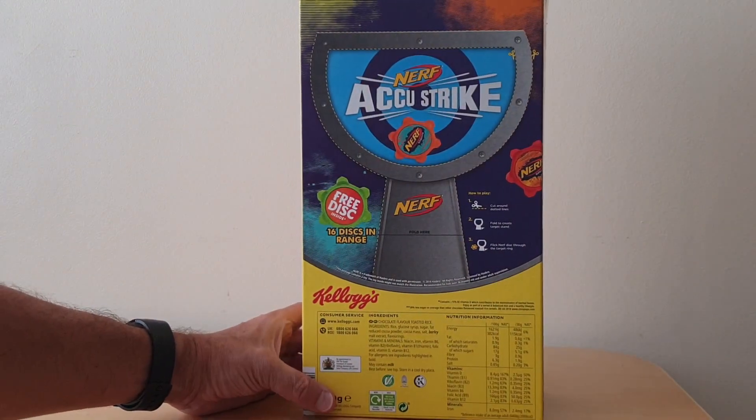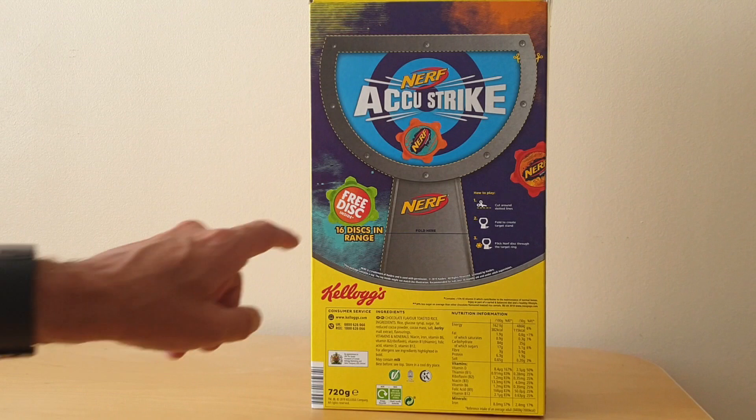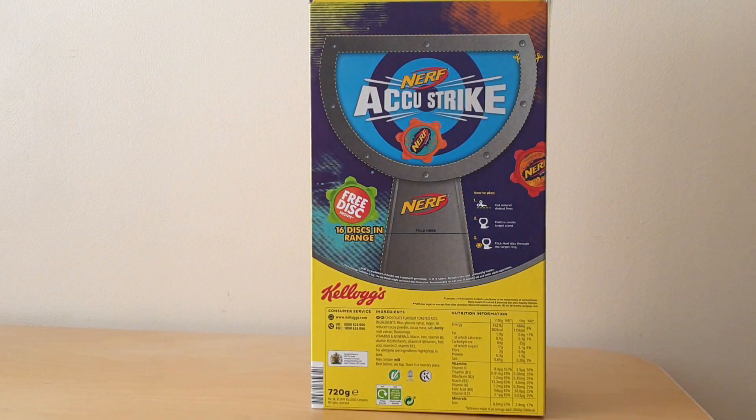On the reverse you'll actually see this cut-out, in this case for the AccuStrike. At the end of this clip you'll see the TV advert showing how to play it, but basically you've got these Nerf discs and the intention was to shoot them through the target.